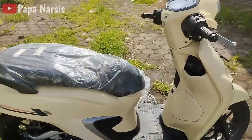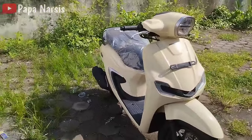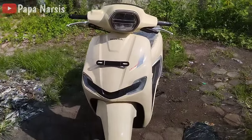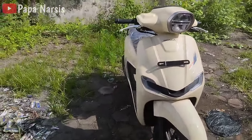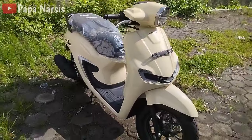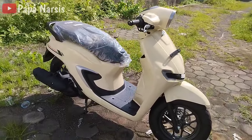Itu saja review singkat dari papa. Berikutnya akan papa review tentang cara menghidupkan, cara mengaktifkan alarm anti-theft, dan lain-lainnya — tunggu video berikutnya. Terima kasih yang sudah menonton, jika video ini bermanfaat silahkan di-share, dan jika suka silahkan di-like. Wassalamualaikum warahmatullahi wabarakatuh.